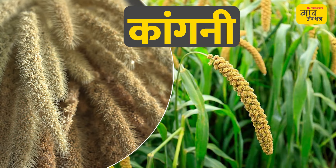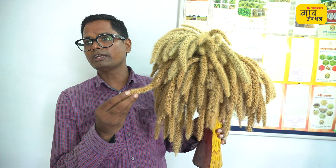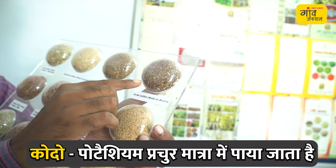You can see the foxtail millet, which is also called Lomri — it is also a positive grain. This is also a blood purifier and contains a lot of potassium.